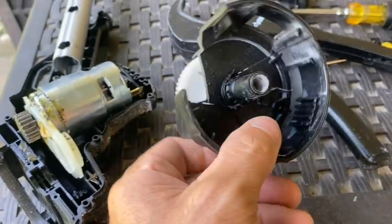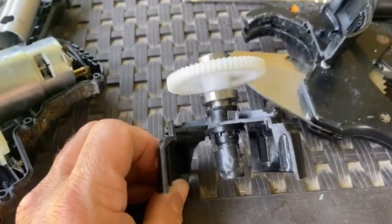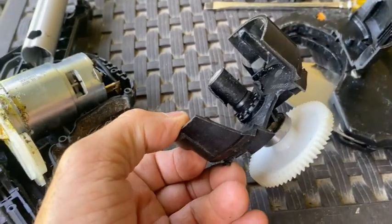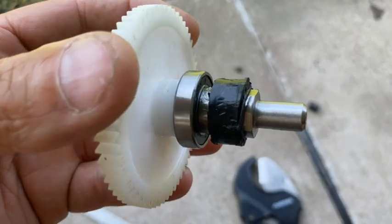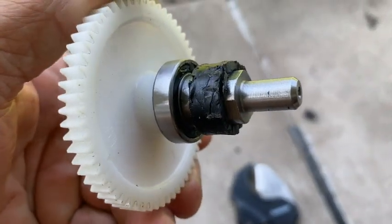I will leave a parts list in the description. I had to remove the plastic from the shaft, and eventually got it completely off.